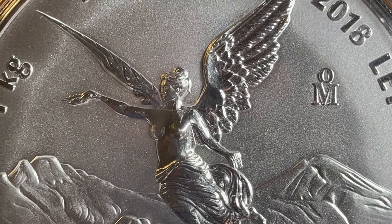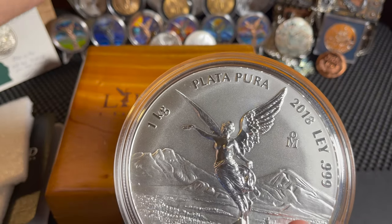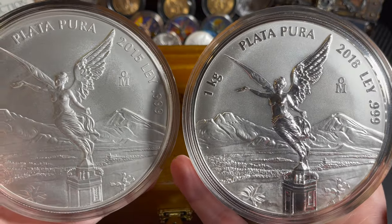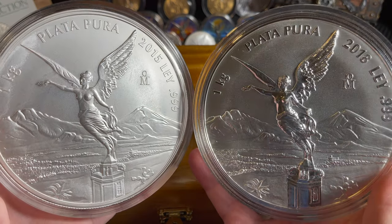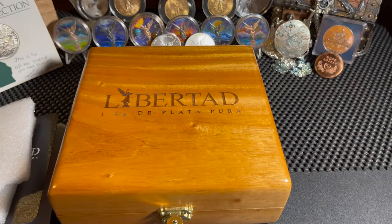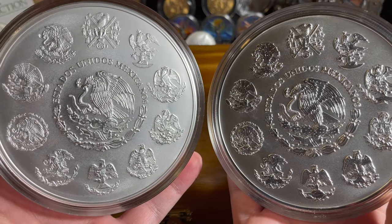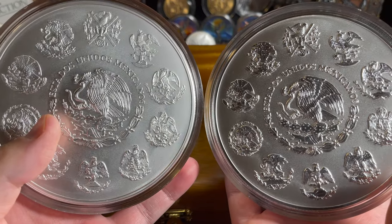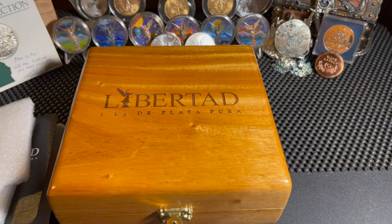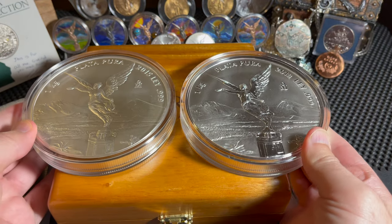Since it's so zoomed in, let me zoom out because this thing is pretty immense. How does this compare to the other kilo? Let's take a look side by side — reverse proof versus normal. Two kilos of pure Mexican silver right here — I am in awe. Let me flip these over so we can see the other side. That is just beautiful, absolutely beautiful. Let me know what you think in the comments. I'm holding two kilos of Mexican silver in my hand — so heavy. Regular kilo and reverse proof kilo, side by side.